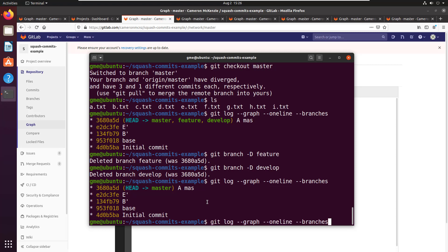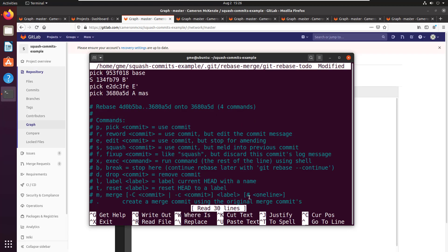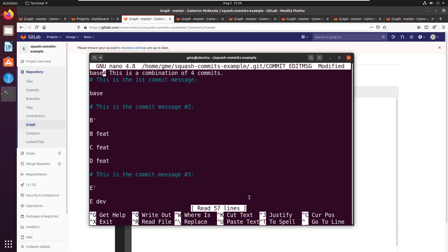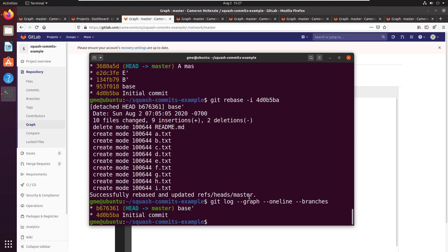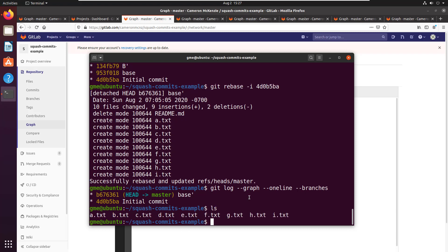I'm going to go back to the very start of this tutorial. I'm going to do an interactive rebase — cover your eyes if you don't want to see this — from the very first commit: 4d0b5ba. That's git rebase -i 4d0b5ba. I'm going to pick the base commit but squash everything else — nobody is safe in this example. I call this commit 'base prime', Ctrl+O, Enter, Ctrl+X. I am now down to just two commits. My master branch has all the files from all the branches, and I've torn away the entire history.